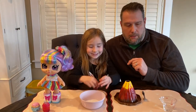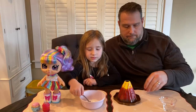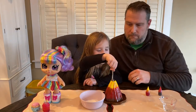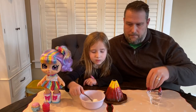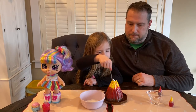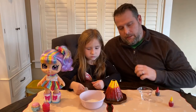Let's take maybe two spoonfuls and put them inside. Let's go one more. That's not going to explode in the house, is it? No — well, we'll have to see.